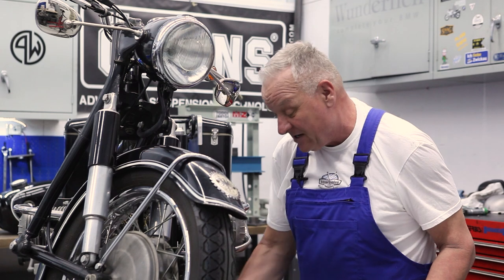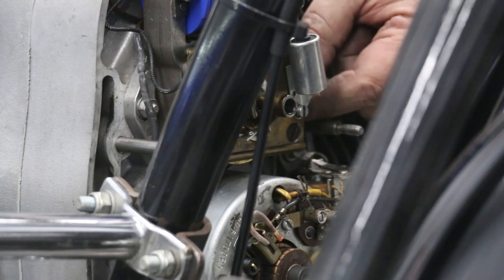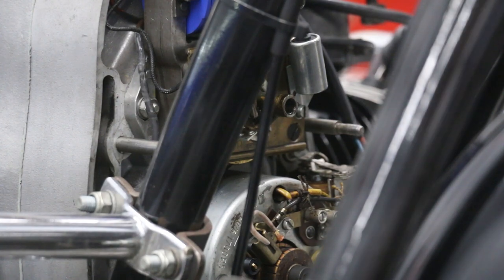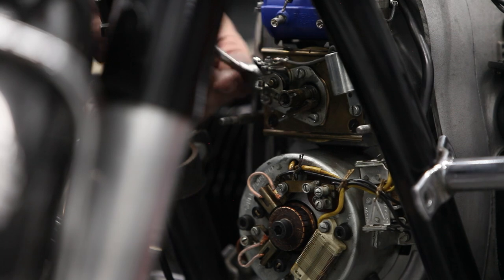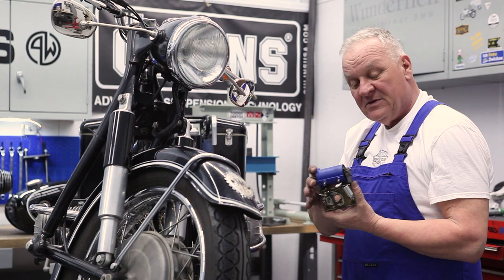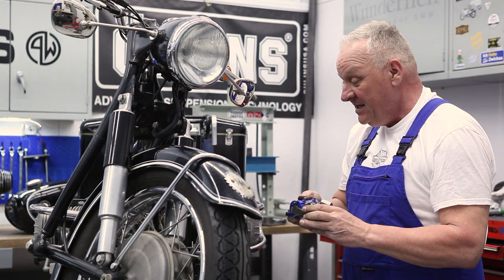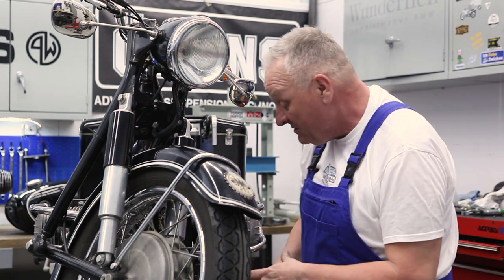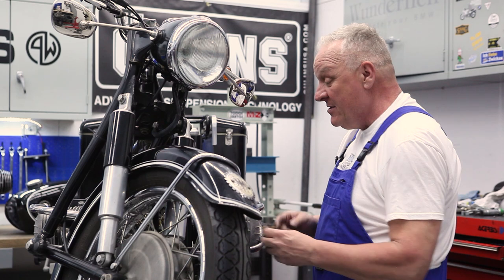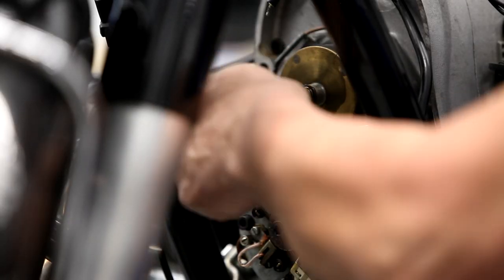There's the advance unit — it comes out with a 6mm Allen wrench. There's the coil and the points plate and the ignition stator, which just simply came off easily. And now we can pop off the ignition rotor.